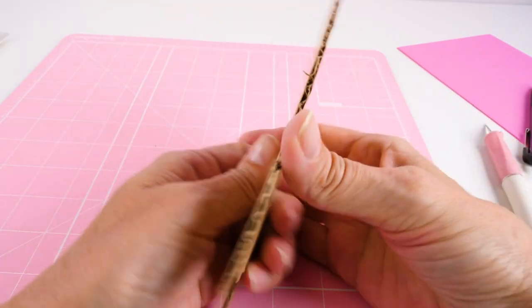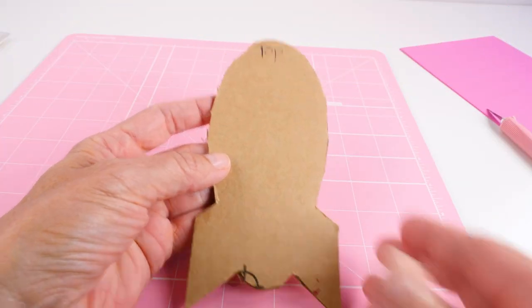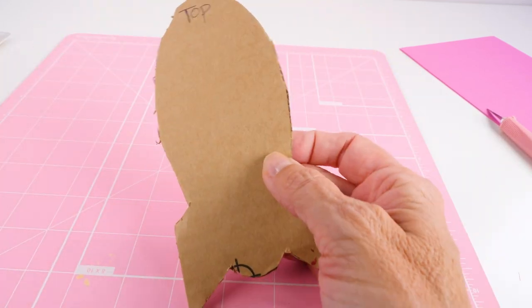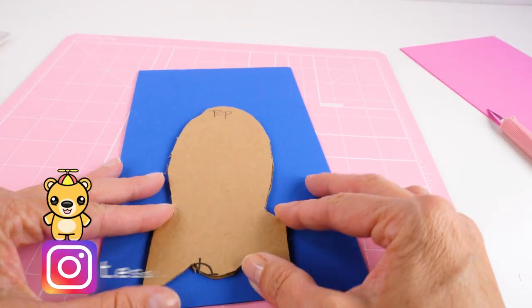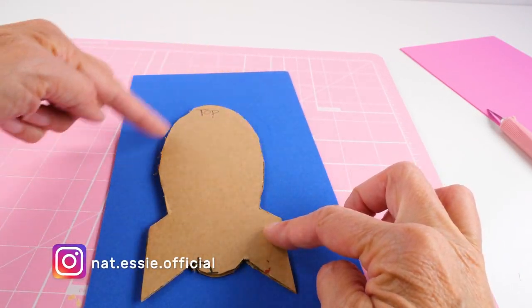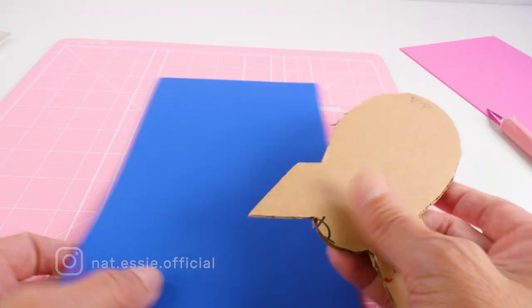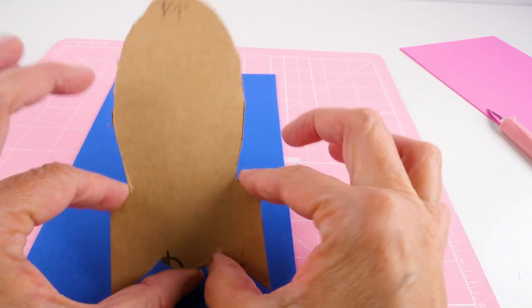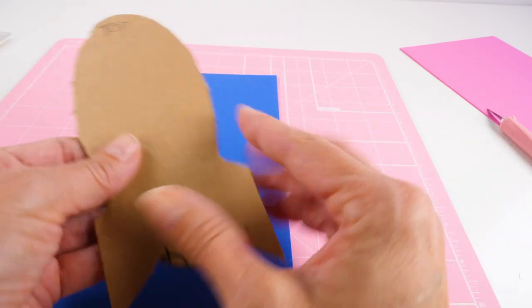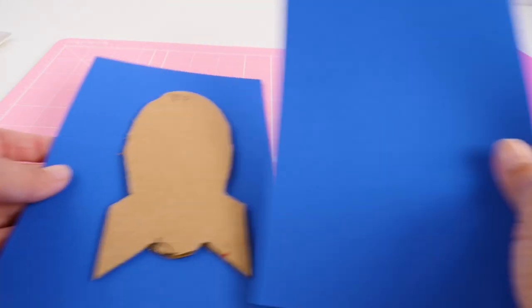After you have that cut out, then you trace it onto your foam. To keep mine straight, I have labeled it top and bottom — you could say front or back. You want to make sure — this is the part where it can get confusing — you're going to trace one side, either front or back. I'm calling mine top or bottom. Then flip it over and trace the bottom. That way when you cut them out, because they're not perfectly symmetrical, you want them to fit together perfectly on top of the cardboard.